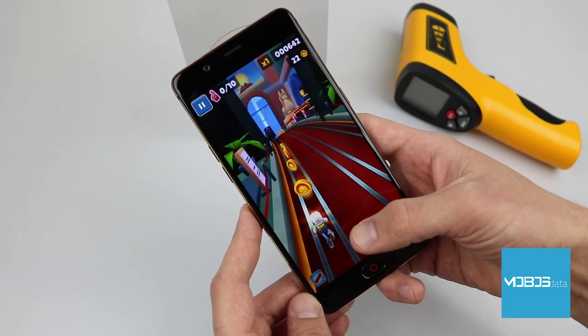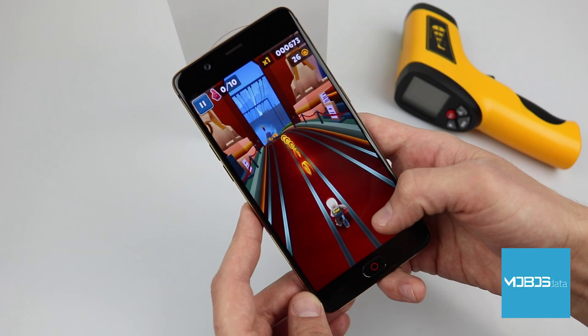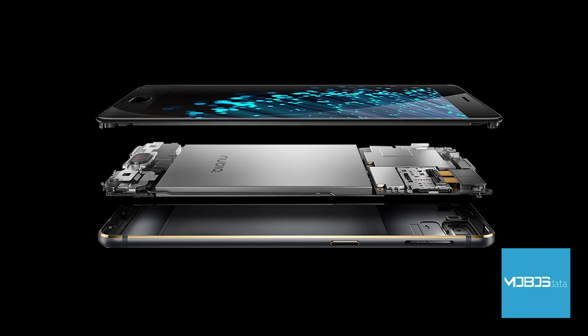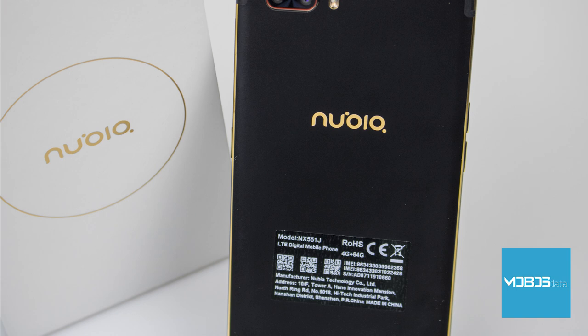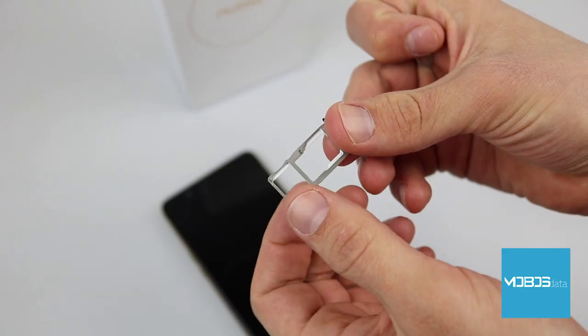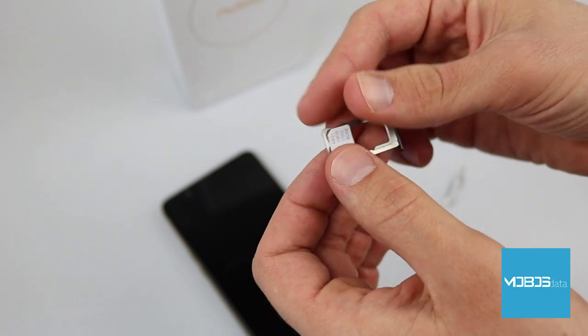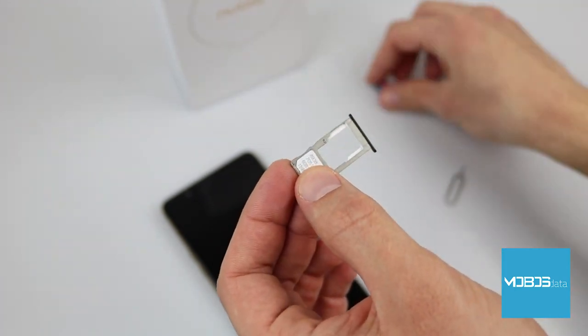The Adreno 506 GPU is perfectly capable of smoothly running any material in full HD 1080p resolution. Games have a steady frame rate and screen animations show no performance drops. Very impressive in this price range is the memory: 64 gigabytes of internal storage with 4 gigabytes of LPDDR RAM. A huge advantage is the hybrid slot, allowing storage expansion via microSD by up to 200 gigabytes.